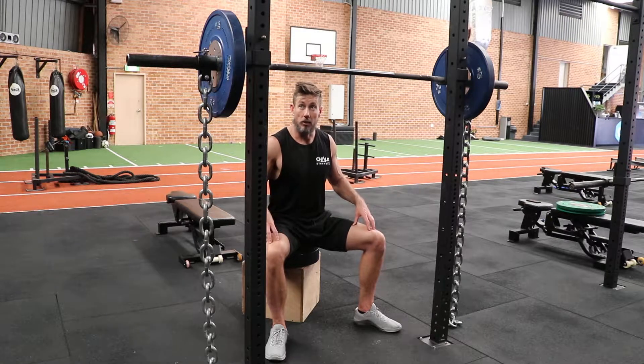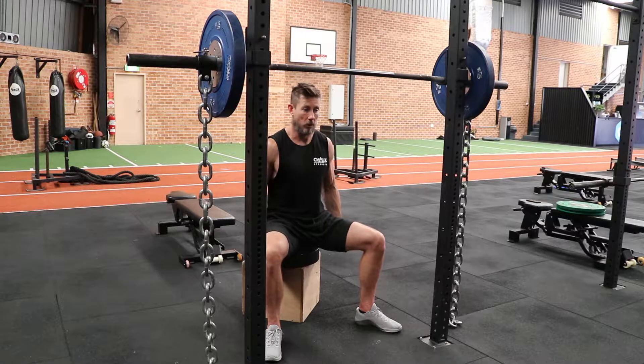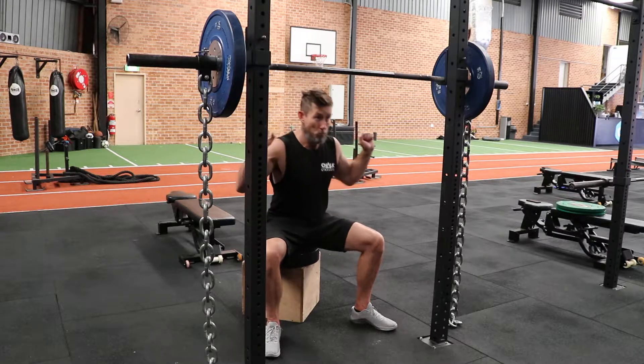Alright, so we've got our box squats. We're going to work on dynamic, we're going to try and work on speed. With the box squat, we want to try and pull with our hamstrings. We're going to try and pull back in. Good opportunity here, because of the box, that you can actually really pull through your hamstrings.